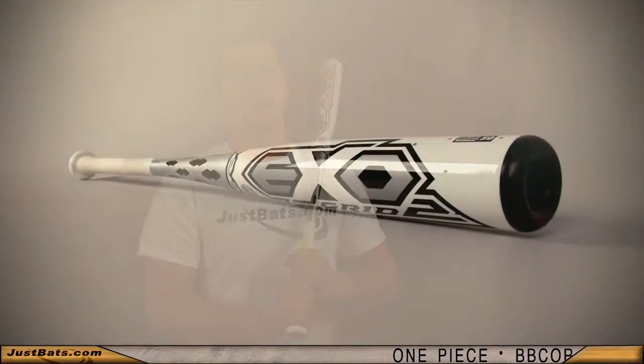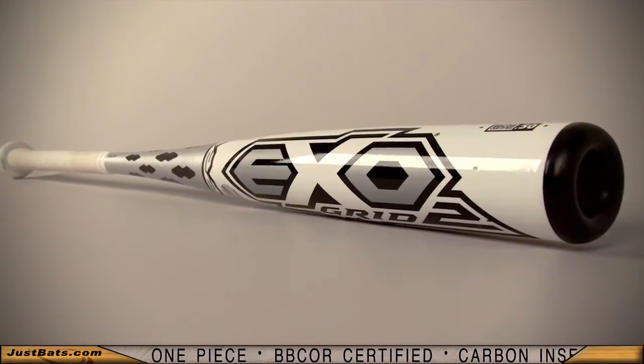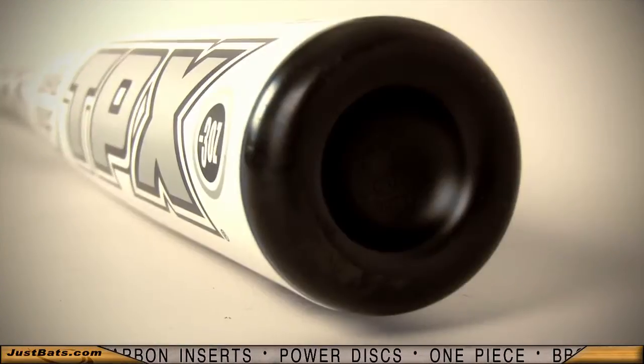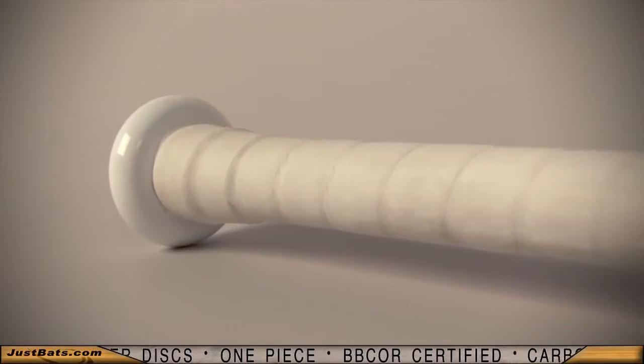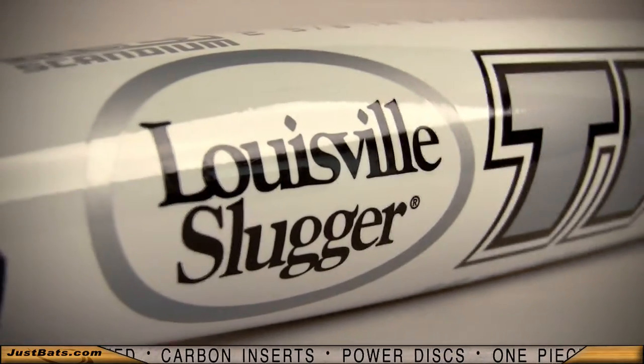Louisville Slugger is at the top of the game when it comes to cutting edge technology. The release of the new Louisville Slugger XO Grid 2 BB core bat proves to be one of the most innovative bats to hit the market. The alloy used in the barrel is durable and has top notch responsiveness, while the carbon fiber inserts in the handle add to the stiffness and durability. There is a carbon fiber sleeve placed inside the bat that is bonded with the alloy to make one solid unit.